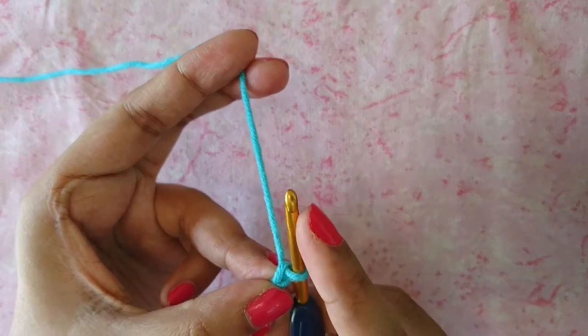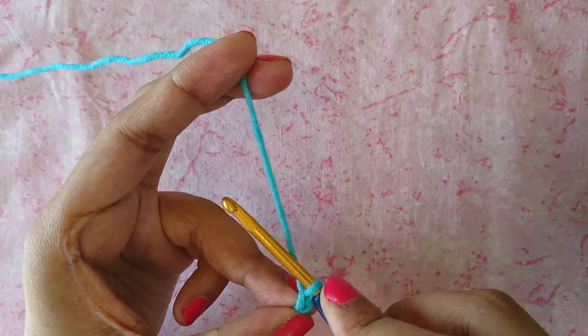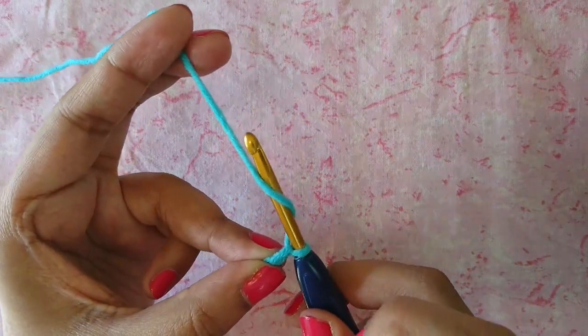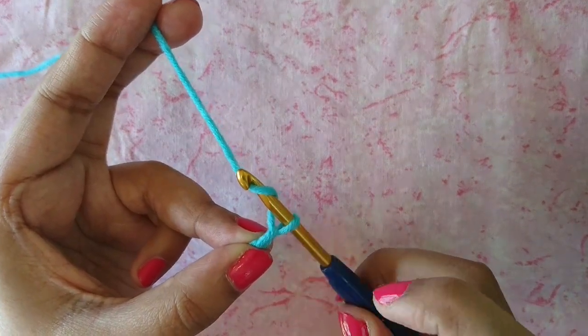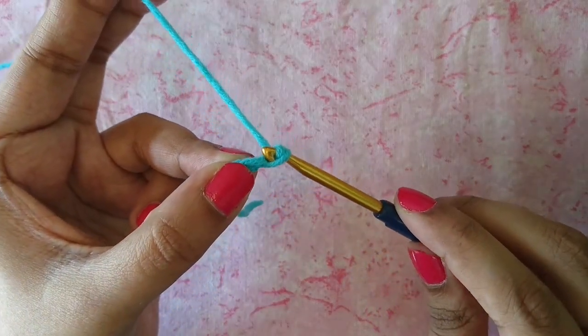Let me show that to you again. Make sure your hook is facing up — that way it's easier to grab your yarn. Then go behind the yarn from left to right, pull your hook down, and the hook grabs the yarn automatically. Then pull it down and pull it through.